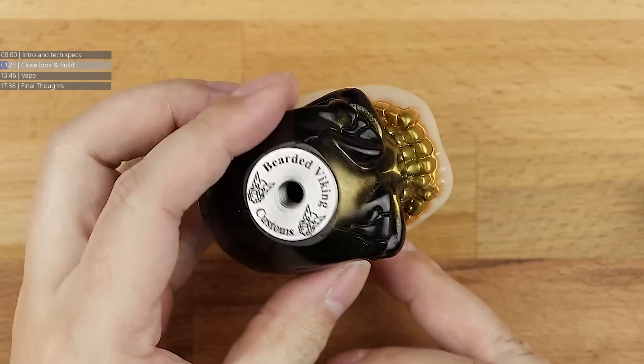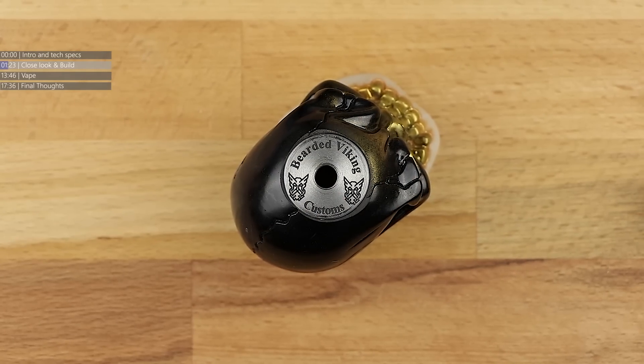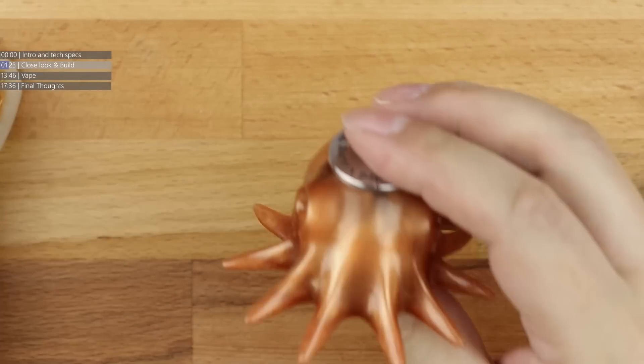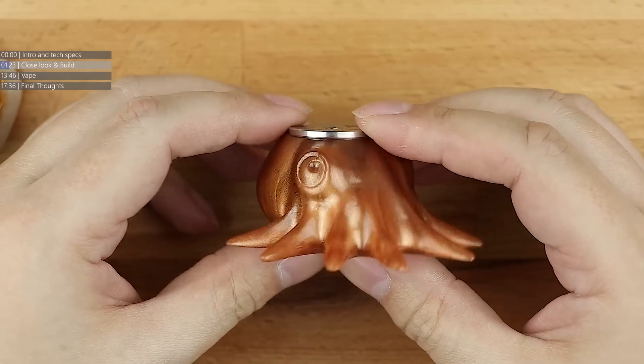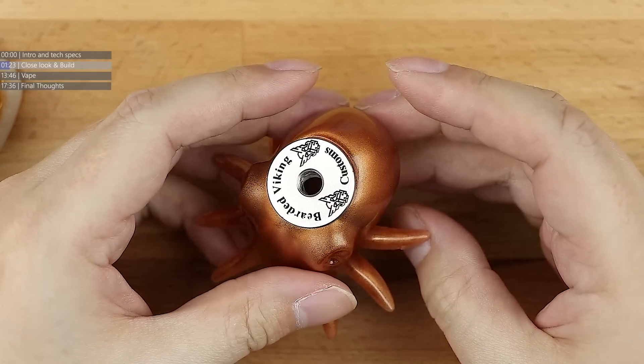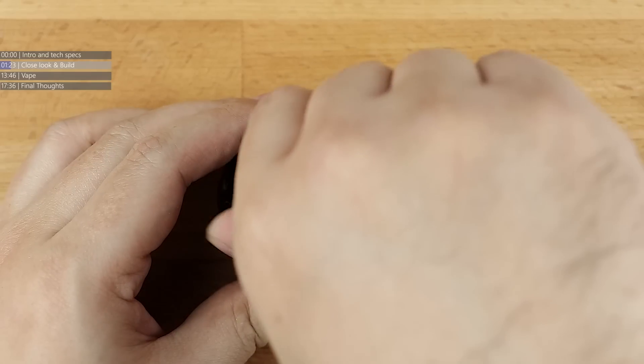People wondering where this build stand came from - it's Bearded Viking Customs. They also make this little octopus build stand, which I love. I won this in a charity auction, so give them a search on Facebook.